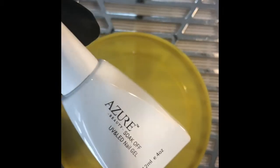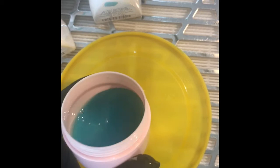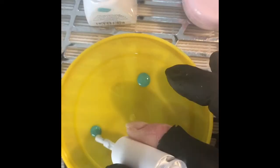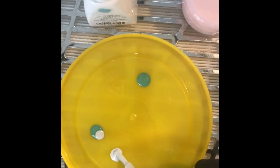Here I'm just placing out a few different green colors. I also made a jelly green gel by putting some builder gel together with some base coat to make it not as thick, and then I added some iridescent green pigment powder. I've also got some gold leaf for detail.